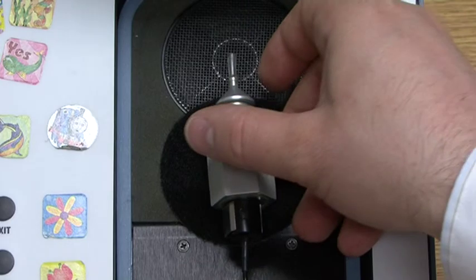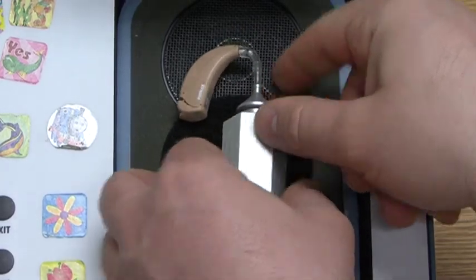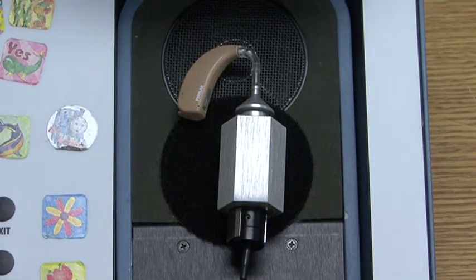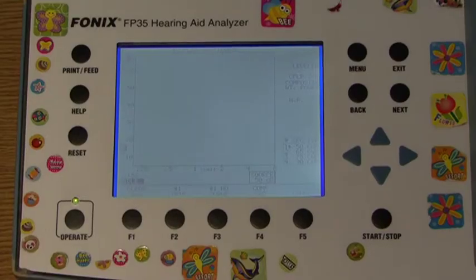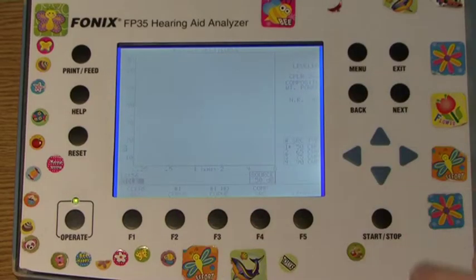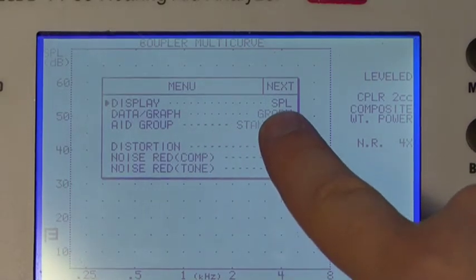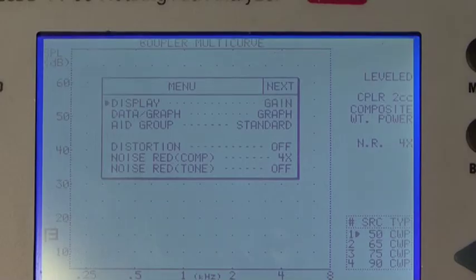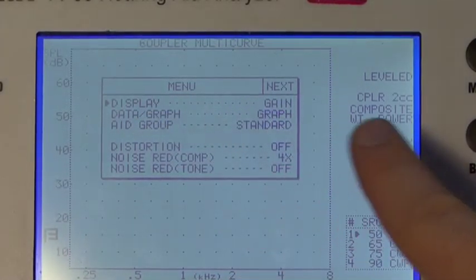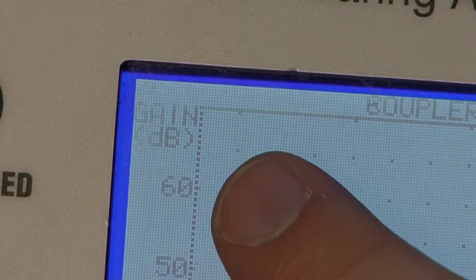Connect the hearing aid to the HA2 coupler by using the small tubing at the end. Adjust as necessary so that the hearing aid microphone is placed in the center circle of the loudspeaker as shown. Turn on the hearing aid and close the lid. On the screen in the top left it should read Gain. To change this, press the Menu button. A small menu on the screen will be displayed showing SPL. Change the option by pressing the left or right arrow key once — it now indicates Gain on the menu display. Press the Menu button to enter the changes onto the screen.